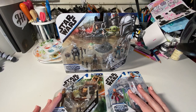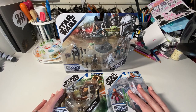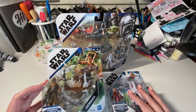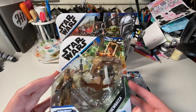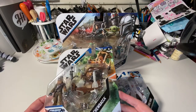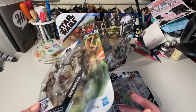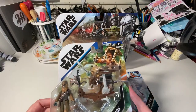Tonight I have an unboxing for you that I've been looking forward to for quite some time now. Back in December for Christmas, I actually bought this little Star Wars Mission Fleet action figure for Patrick as a stocking stuffer, and it's been carded ever since. We're both kind of fascinated with them — there's something about them that is actually kind of neat.